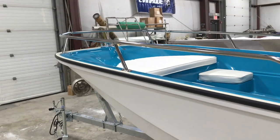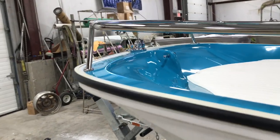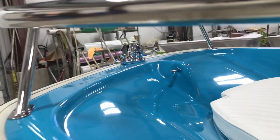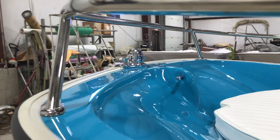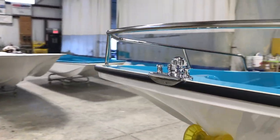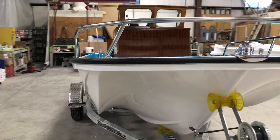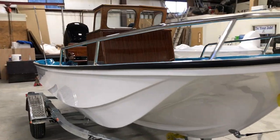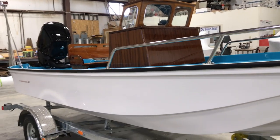The gel coat is all Ashland Max Guard high UV gel coat. Hardware features the Matan hardware, which is a hundred percent made in the United States chrome.